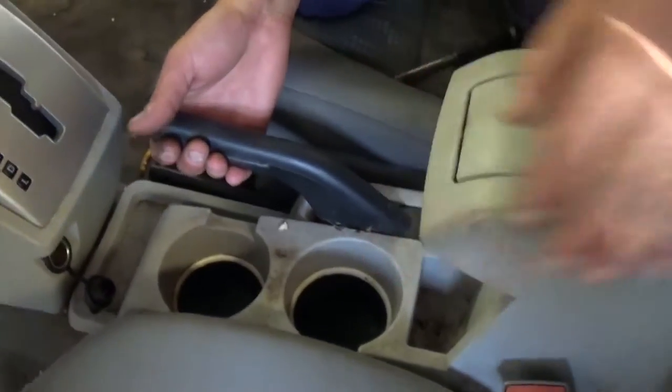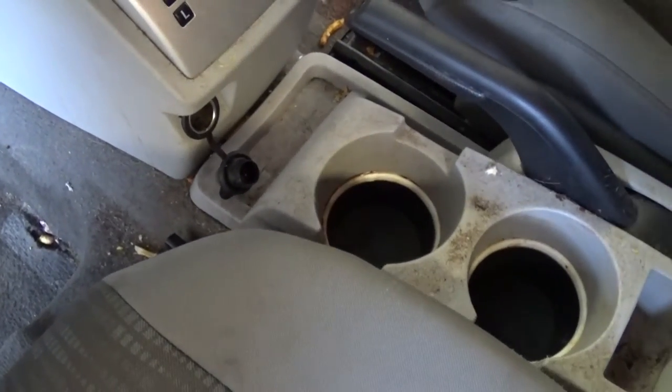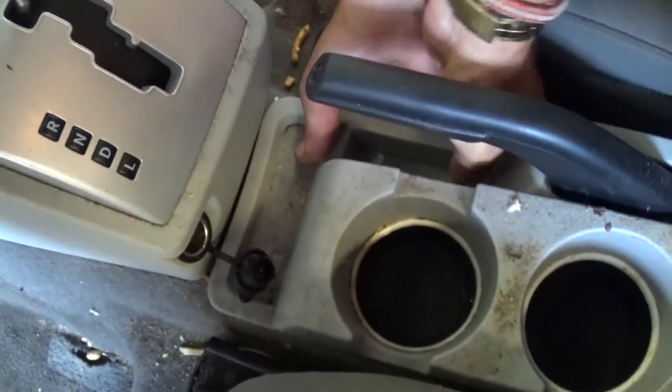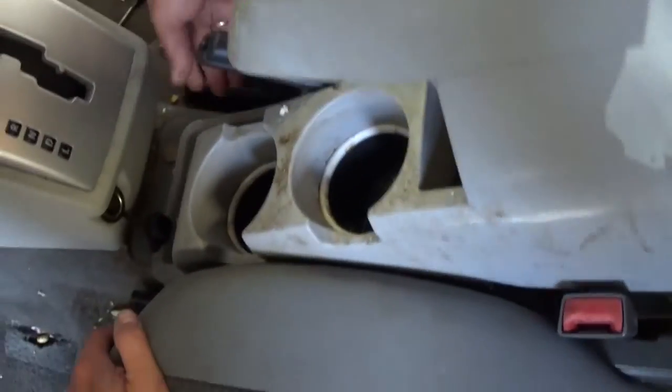Now we need to close the lid, pull the brake up, and just pull the whole thing up. On the front there are a few clips so it clips in pretty good. There is one clip on this side and one on this side right there — you just need to pull up like that.